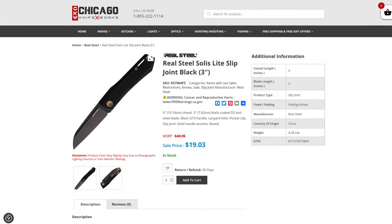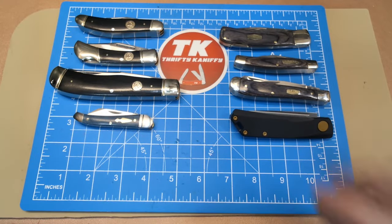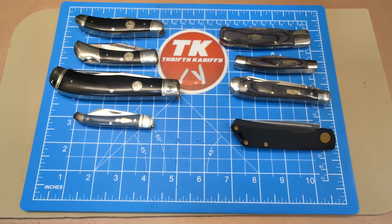I don't have a picture of this last one, but my final pick is the Real Steel Solus Light — a four-inch handle, so a little bigger than the Luna — with a three-inch coated D2 steel blade. That one runs $19.03, well under the $30 mark. So that's a total of 10 knives: eight on the table and two I showed images of — 10 great knives in D2 steel with traditional styling, all under 30 bucks.